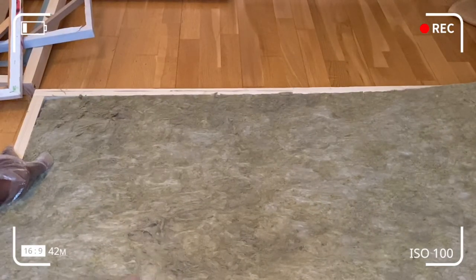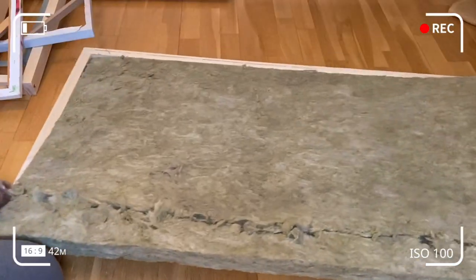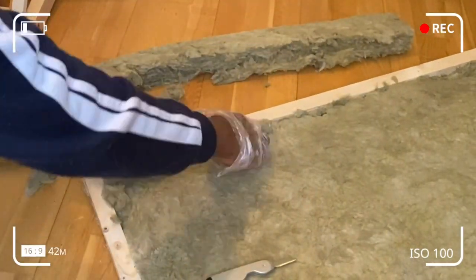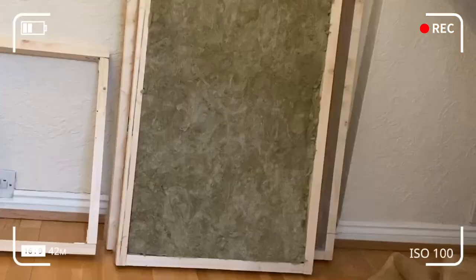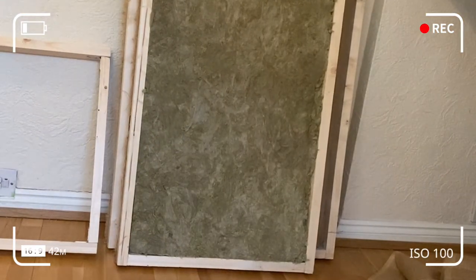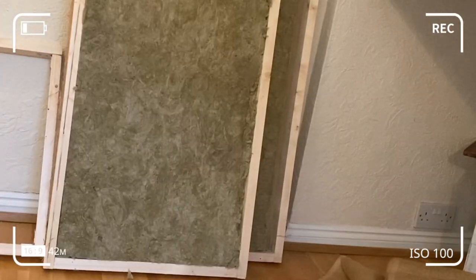If the rock wool extends more than the frame, get a Stanley knife and cut out the excess. If the rock wool doesn't fit properly into the frame, you can patch up the deficit gap with chunks of rock wool. Now that you get the hang of it, I'm going to repeat and reproduce the process for the rest of the panels — I won't be showing every single panel but you get the idea.